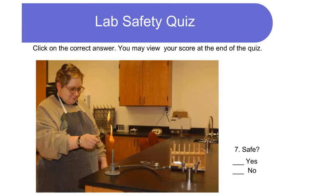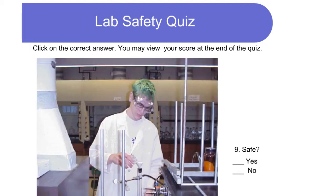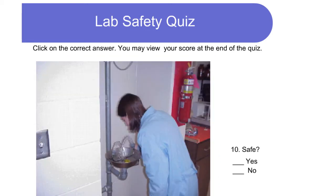Is this safe? No — the top of the liquid should be heated to prevent blowout. Is this safe? Yes — eye protection and a lab coat are being worn. Is this safe? Yes — eye protection and a lab coat are being worn, and a funnel is being used for pouring into a small container. Is this safe? Yes.